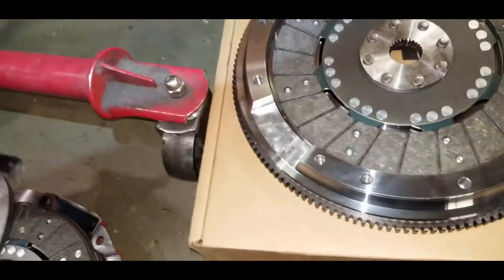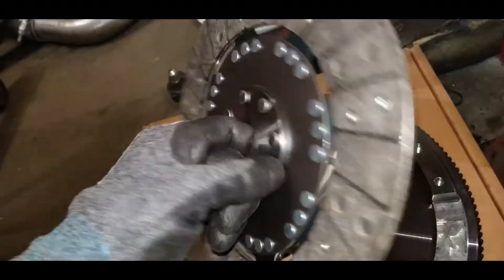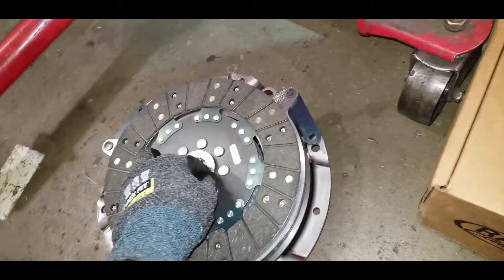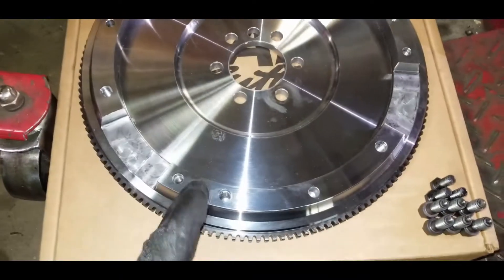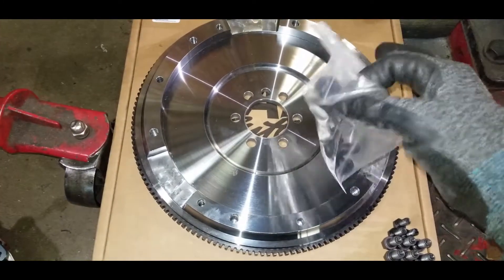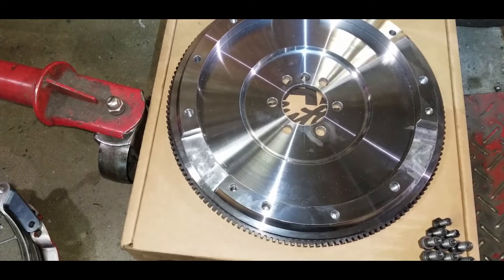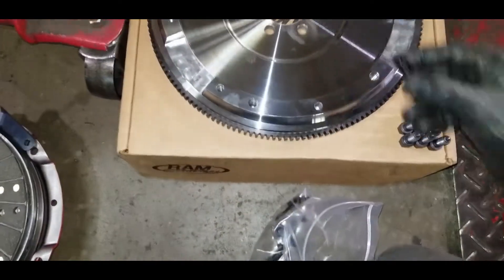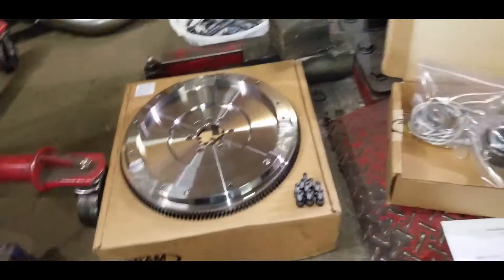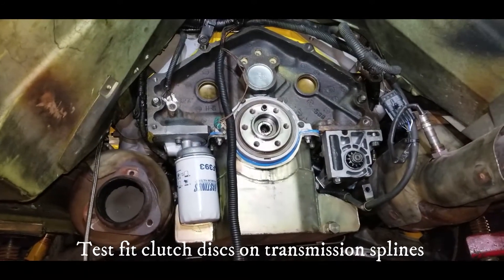We've got our floater plate going in like that. And we've got our second disc right here — same situation, this is the organic friction material, so this is very street friendly. That's a nice little unit right there. Then we've got our billet steel flywheel — you can get these in aluminum. One thing worth mentioning is this is actually thinner, so you're going to need thinner bolts. You want to grab some of these thinner ARP bolts — I'll see if I can get a part number and leave that in the description. Definitely going to need these. Alright, let's get this thing thrown up on the underside of the engine.